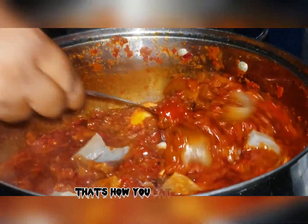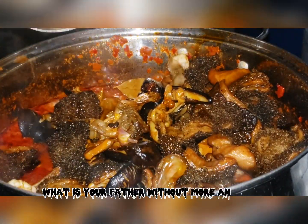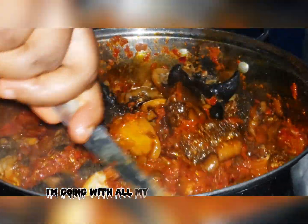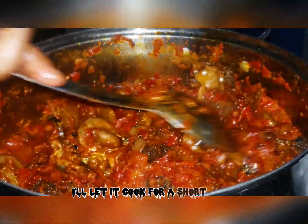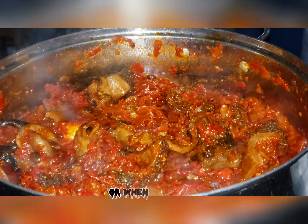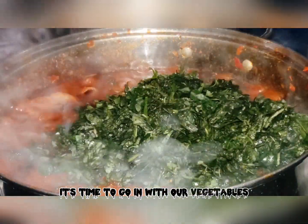Next I'll go in with my cow skin — ponmo. You can't miss out on ponmo in your ofada sauce. What is ofada sauce without ponmo and egg? I'll add all my proteins at this point and give it a very good stir. I'll cover the pot and let it cook for a short while. Note that we are not using any water for this recipe.